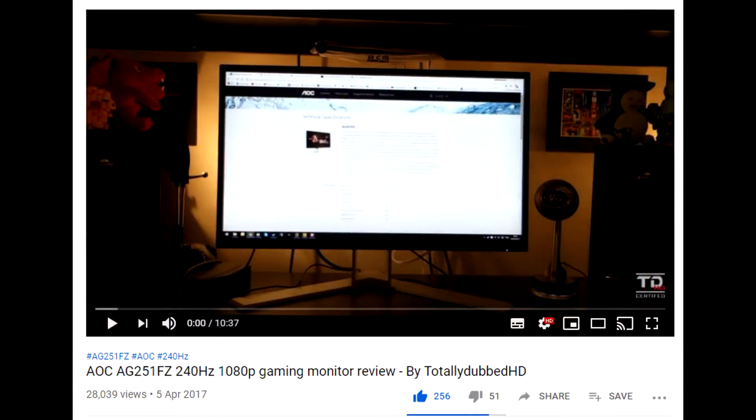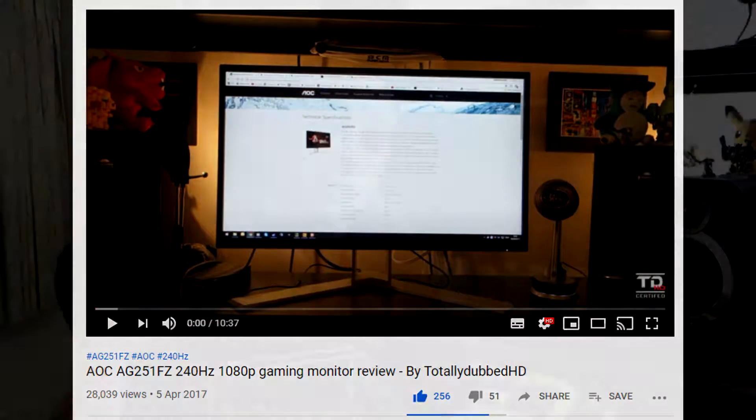Hi guys, SawyDubbs here and today I'm doing a video review on the AOC AG251 FZ2E. This is the successor to the regular FZ which I reviewed quite a few years back, so do check that out down in the description below.